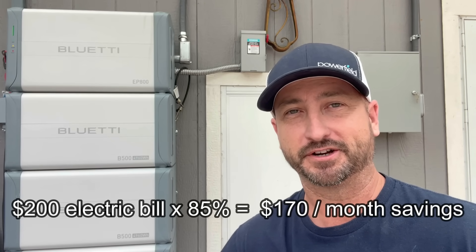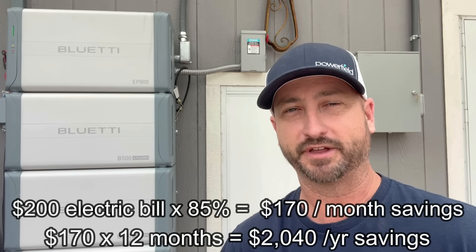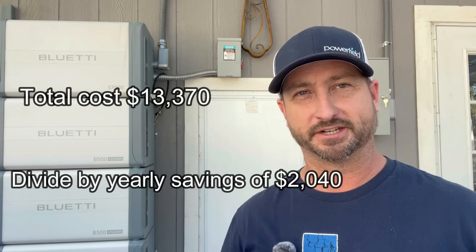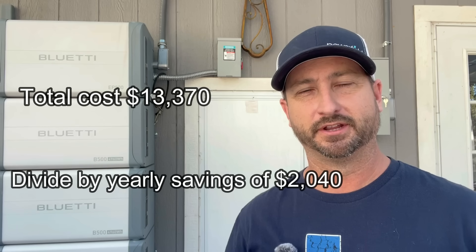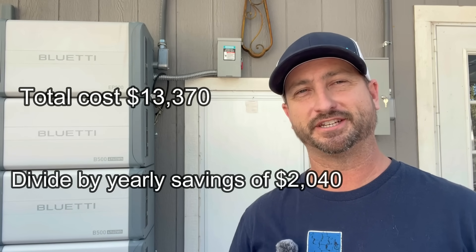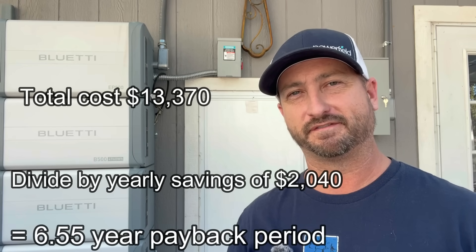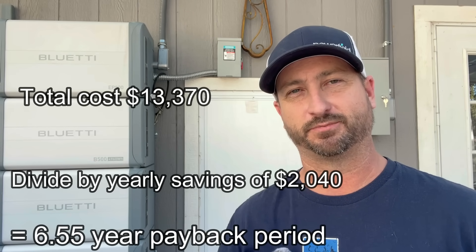That means you could take 85% off your electric bill. Let's say your average electric bill was $200 a month — around here in Texas rates are lower than New York and California. Taking 85% off a $200 a month electric bill, you're looking at saving about $170 a month, or $2,040 per year. If you do the install yourself, you're looking at a cost of $13,370 after the 30% federal tax credit. Divide that by $2,040 per year and that comes out to a 6.55 year payback period.